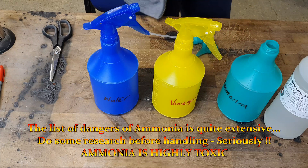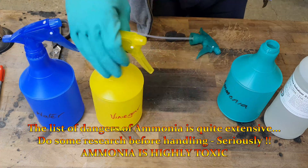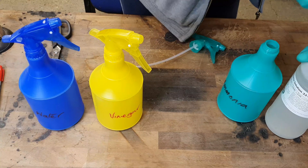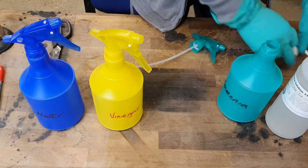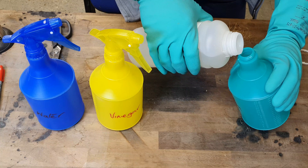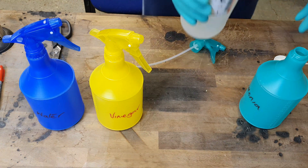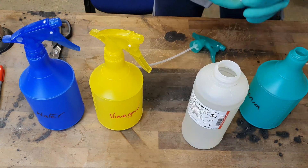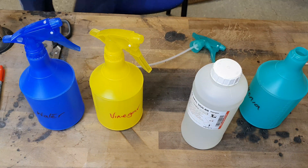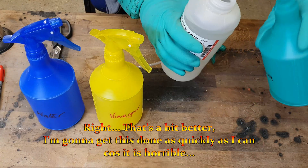The ammonia smells — it's very corrosive. Whatever you do, never mix it with bleach because it's lethal. I'm going to get this done as quickly as I can because it's horrible. I need to go put a mask on.